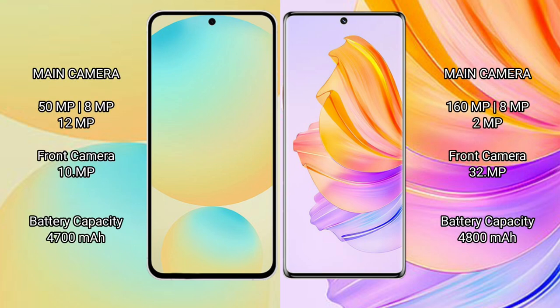The Samsung Galaxy S24 FE features a rear triple camera setup of 50MP plus 8MP plus 12MP, with a 10MP front camera. The Honor 80 features a rear triple camera setup of 160MP plus 8MP plus 2MP, with a 32MP front camera.